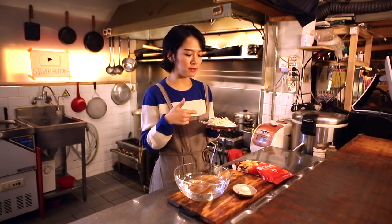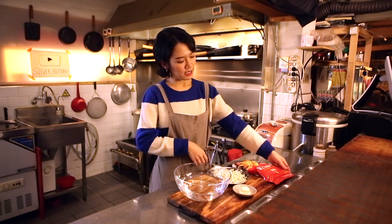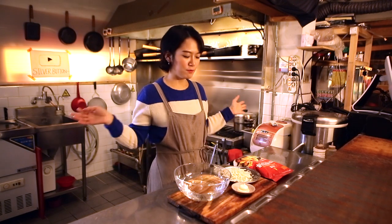Today I'm going to fry this squid. I need a frying powder, and this is the sauce — mayo, your favorite sauce, right?